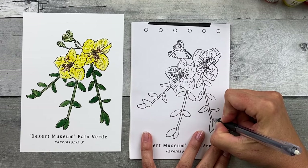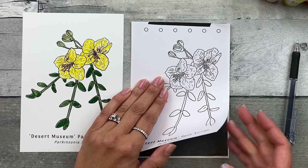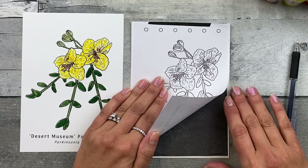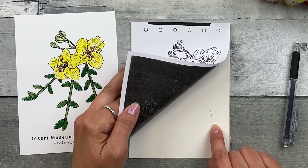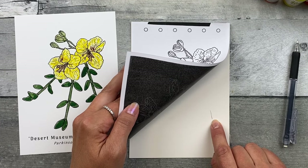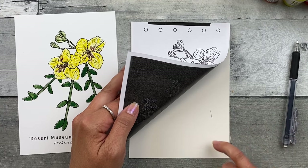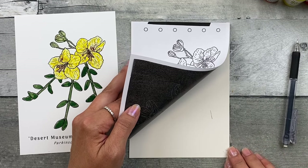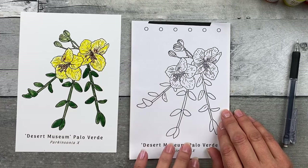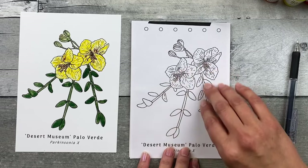First, go ahead and transfer one little spot. Gently hold it down, then check the line by picking up both the transfer image and the graphite transfer paper and looking at how dark that line transfers. You want to make sure it's actually transferring and that you're pressing hard enough. You want to be able to see it — you don't want it to be super dark, but visible enough so you can redraw the lines at the end.